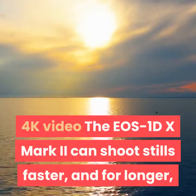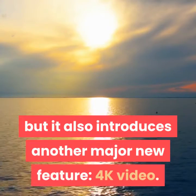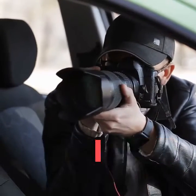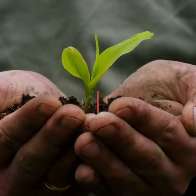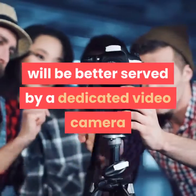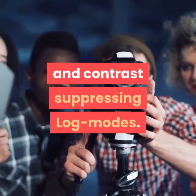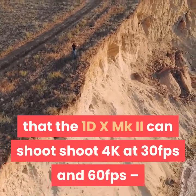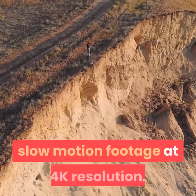The EOS 1DX MKII can shoot stills faster and for longer than ever before, but it also introduces another major new feature: 4K video. This has been around on mirrorless cameras for a while, but it's the first time it's appeared on a stills-oriented Canon DSLR. The camera will appeal to the growing number of pro photographers being commissioned to shoot video footage as well as stills. It's great that the 1DX MKII can shoot 4K at 30fps and 60fps — that requires serious processing power — and it means you can record smooth 2x slow-motion footage at 4K resolution.